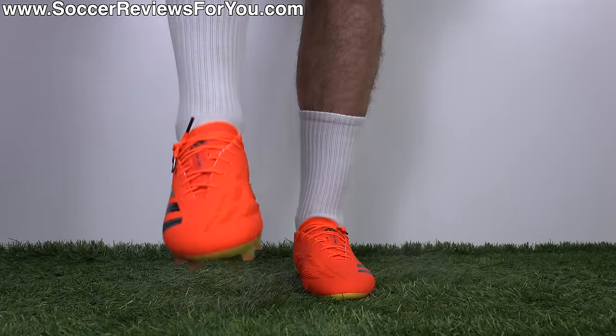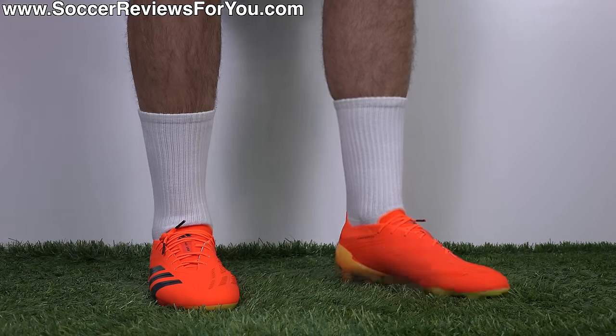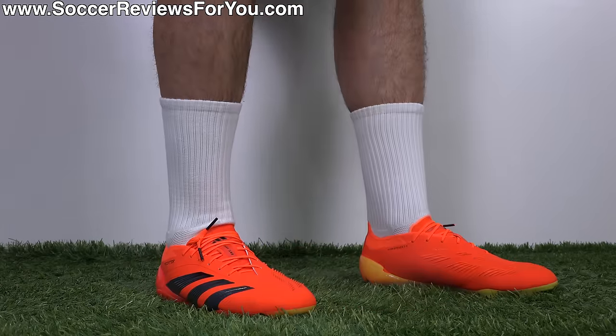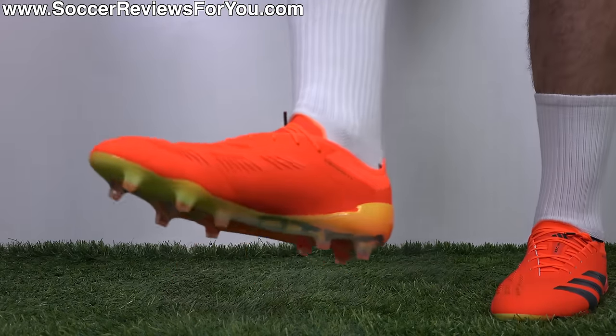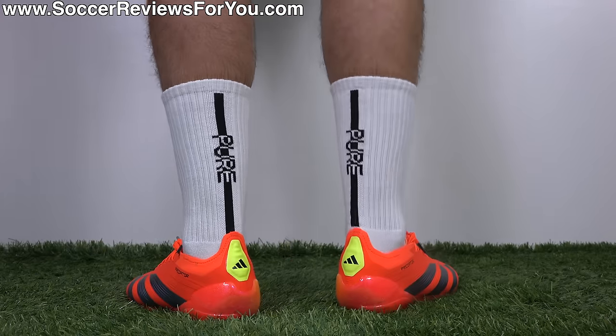These fit phenomenally well and are extremely comfortable all the way through. As far as width is concerned, as long as you don't have ridiculously wide feet, I think these are going to be suitable for most people. It's only the toe box area that tapers a little bit, where if you're particularly wide through the toes, that might give you some trouble. I'm wearing these in my usual size 9.5 US and the fit and length is perfect, so I would strongly recommend going true to size.